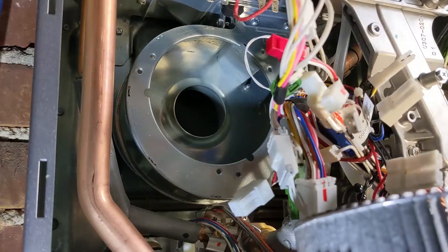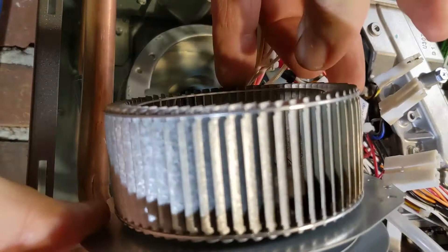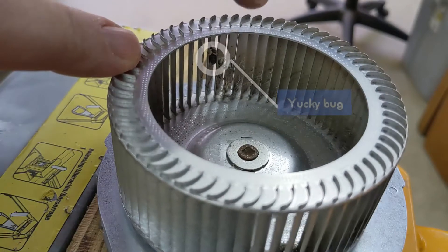The problem is there's a fan that exhausts the natural gas used to heat the water from the unit. It's a squirrel cage fan, and bugs and spiders get in there and, over time, they get the fan out of balance.